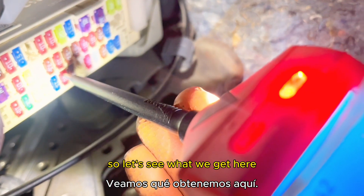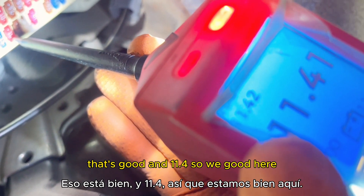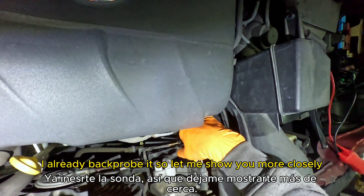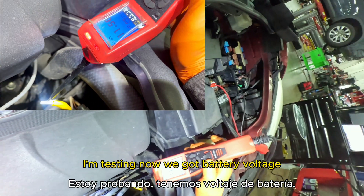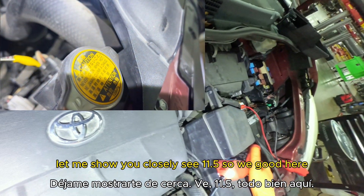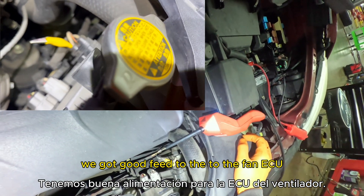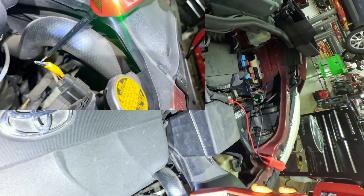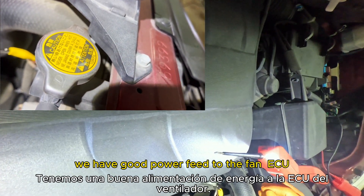We're reading 11.4 volts battery voltage — that's good. Now I'm going to test right at the fan ECU, checking the power feed. I've already back-probed it. With the ignition on, we're getting battery voltage — 11.5 volts. We have a good power feed to the fan ECU. Now checking the ground — and we have a good ground too.